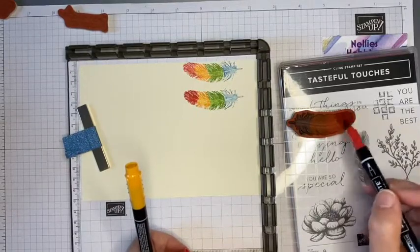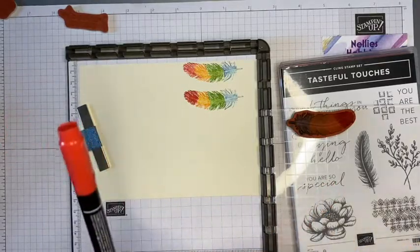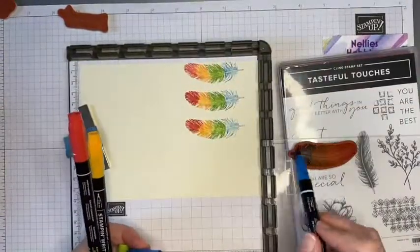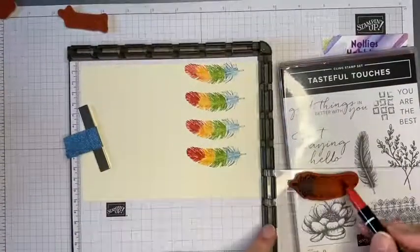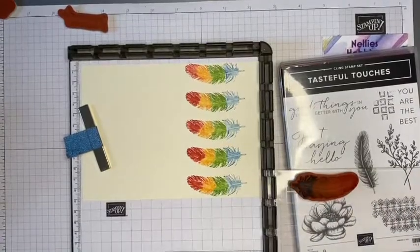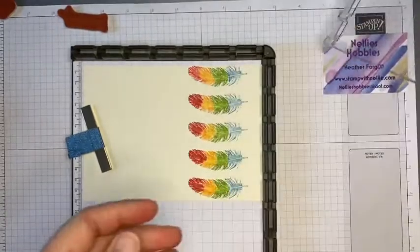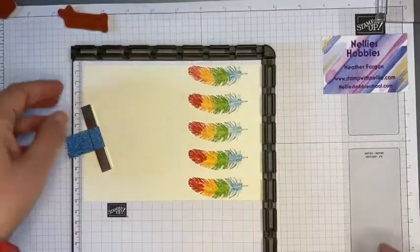I'm going to fast forward so you don't have to watch me color all of these in individually, and I'll be back to talk to you in a moment. So there we have our piece with the five feathers on it, and I can just clean that up using my chamois or my Stamp and Scrub, just the same way as you would when inking up any other red rubber stamp.